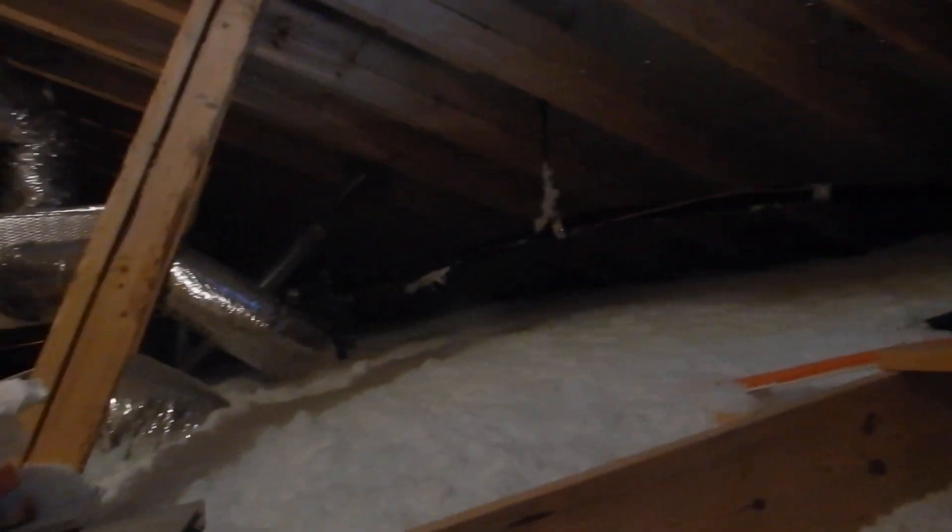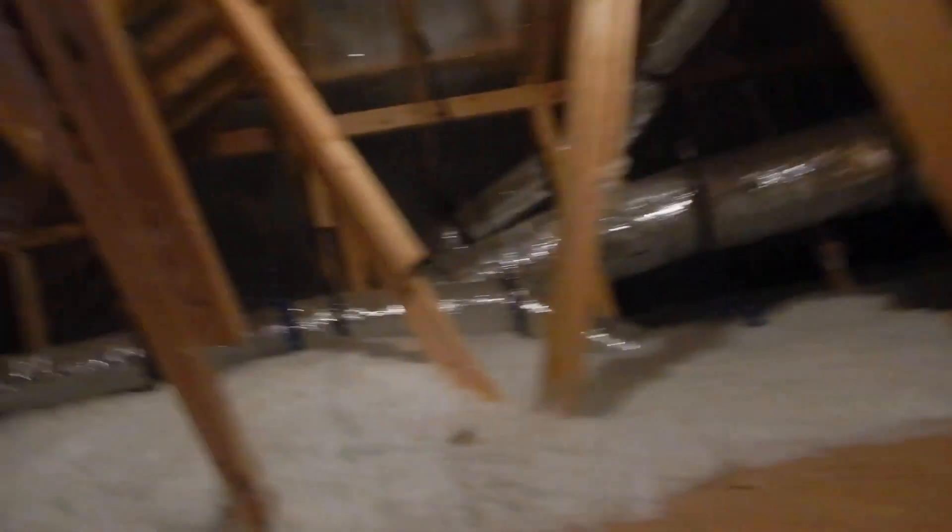We've got a depth marker over there claiming 14 inches. And this depth marker is also claiming 14 inches. But why is this 14 inches different than that 14 inches? Both markers say 14 but the insulation levels look different.